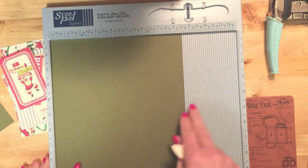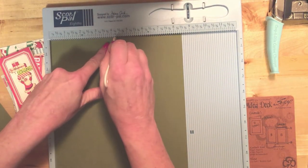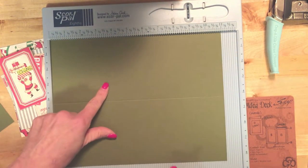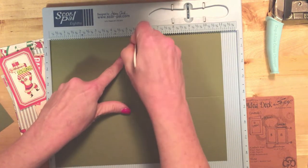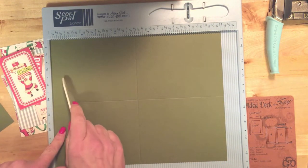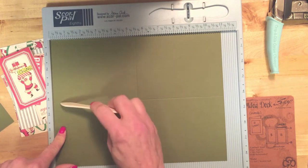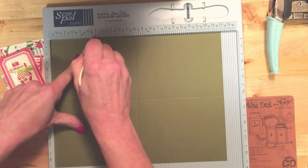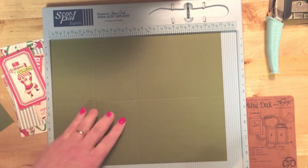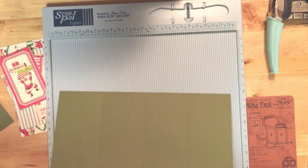We're going to score the paper in half vertically and horizontally first. I'm going to make my first score line at 4¼ vertically, and then turn my page horizontally at 11 inches, so I'm going to do it at 5½ right down the middle. The pages are going to be 2¾ inches wide and 4¼ inches long, so I'm going to do my score line right in the center, then flip my page around and do it again at 2¾. Now I've got all my score lines.